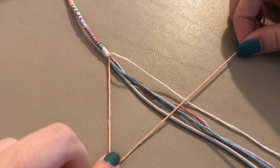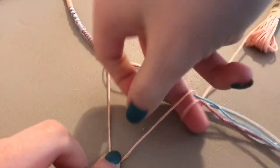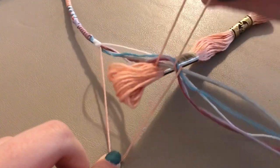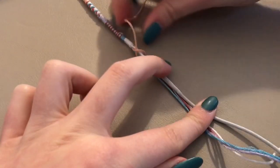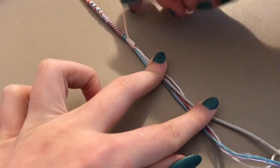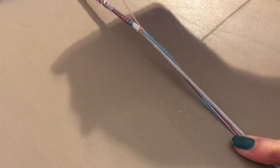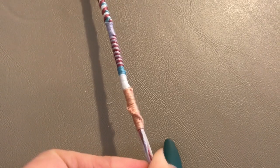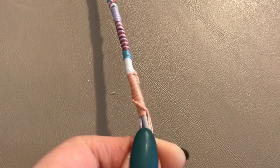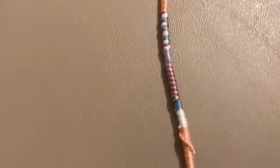For this last pattern, take one color of thread and draw a triangle-looking shape — it kind of looks like a four. Then take the end of the thread, pull it through the loop, and pull it tight. This creates a knot. Repeat this step going down the cord as many times as you prefer. In the end you get this really pretty spiral staircase pattern.